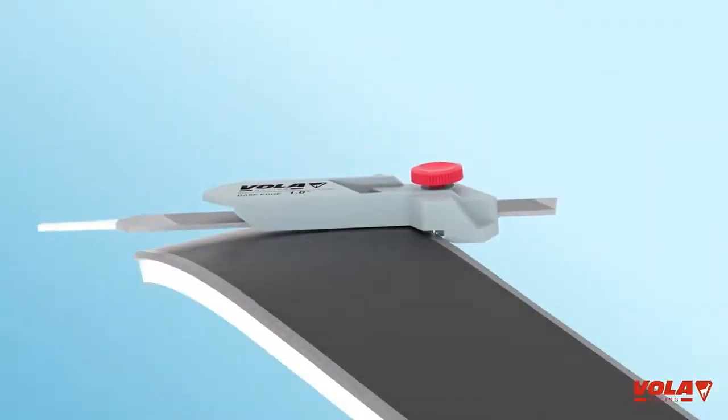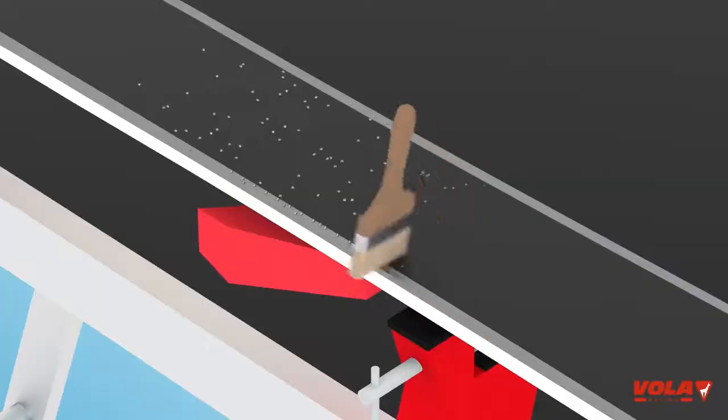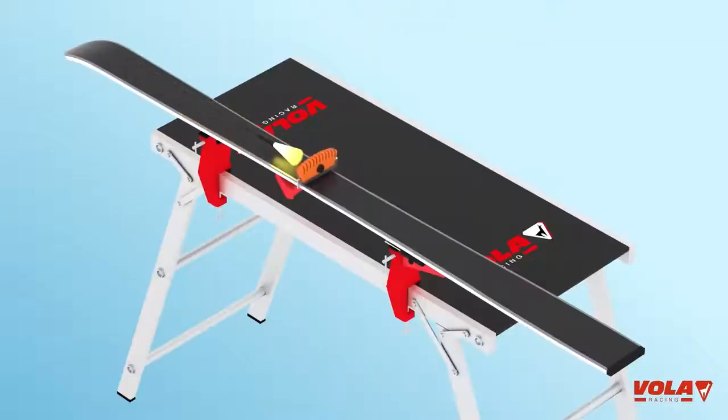Place the tool on the edge. Make 2 to 3 passes by pressing lightly. Remove the residue between each pass with a brush. Make a final edge check using the planimeter. Your base is ready!